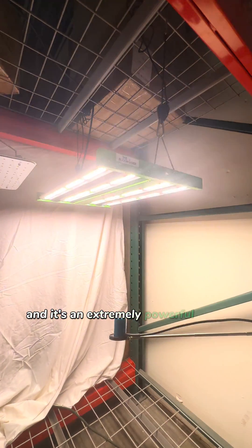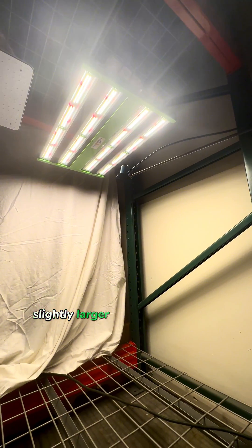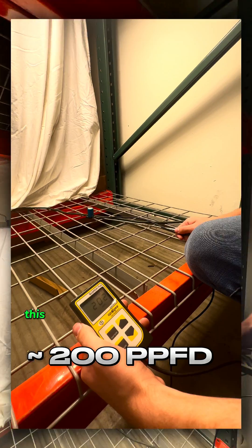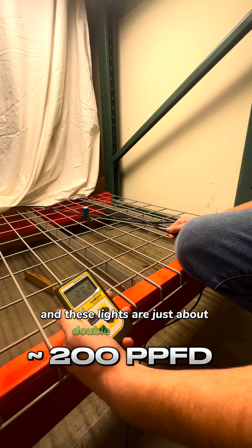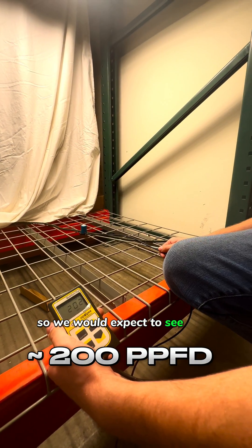It's an extremely powerful light that has a slightly larger form factor to give a little bit better coverage. This one is measuring in right around 200, and these lights are just about double the wattage, so we would expect to see them coming in at about that PAR value.